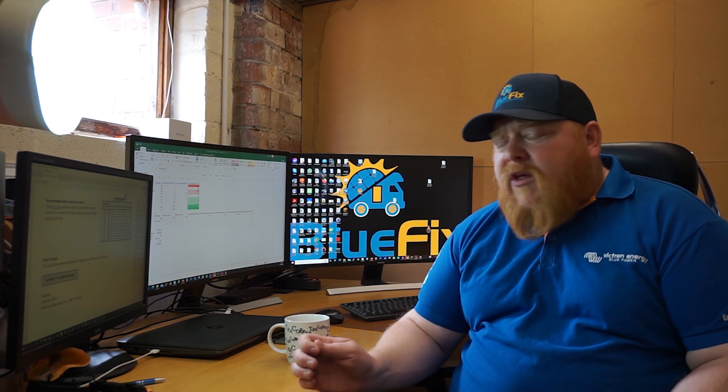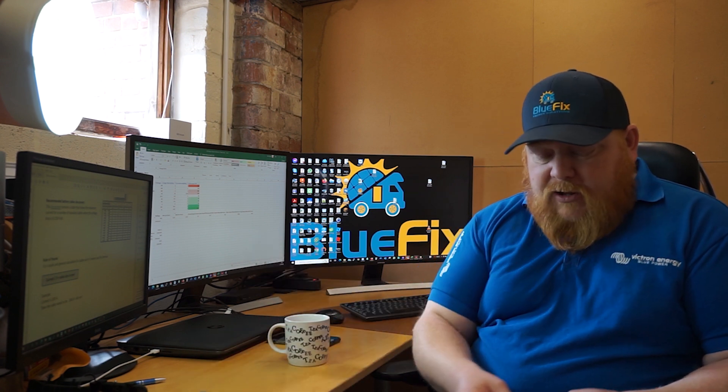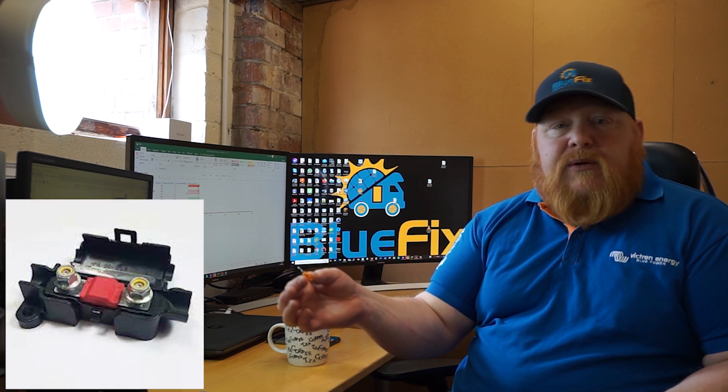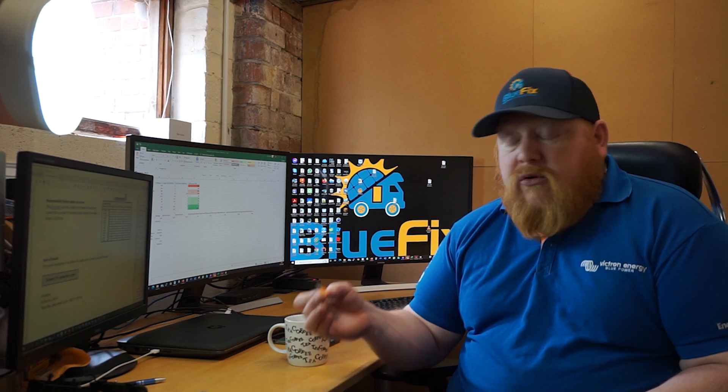Now that you've got cable sizing sorted, we need to look at protection. You need to protect those cables — you can't just run a bare cable between point A and point B, because if something goes wrong and it gets red hot, it can catch fire. So you protect that cable with a fuse. There are many different types: large mega fuses for large loads like inverters and battery cables, and smaller midi fuses for things like Orions — anything from around 30 to 100 amps. A fuse is designed to blow before the cable melts or catches fire.